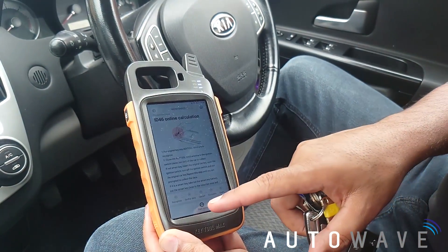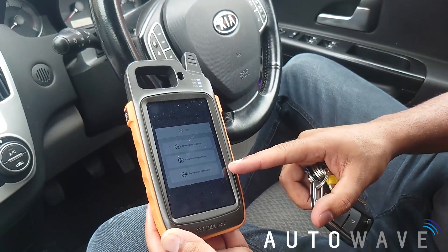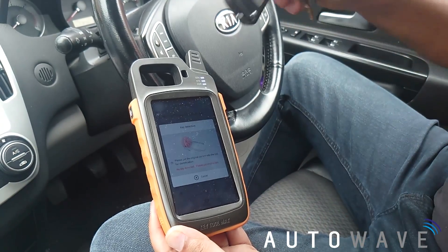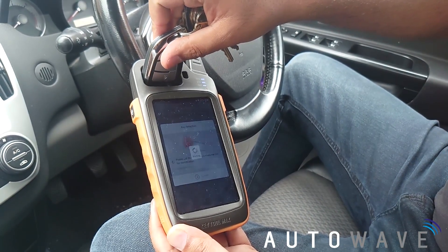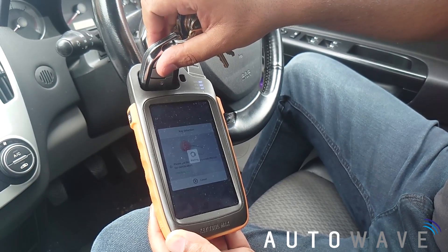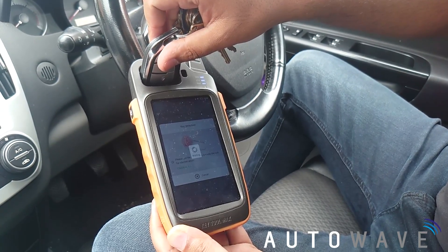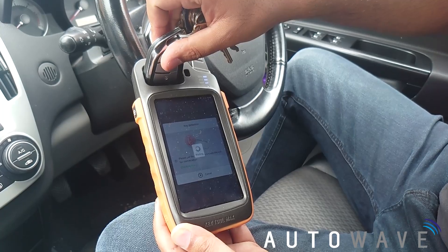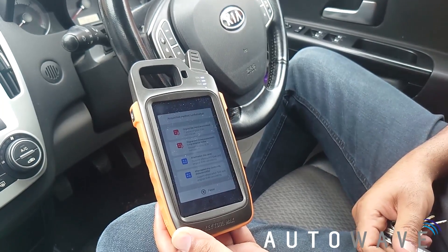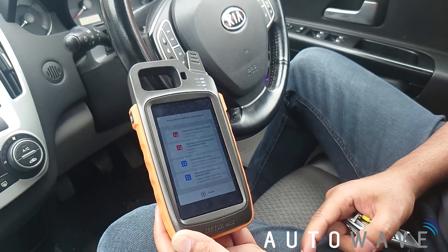I'm going to press start clone. You've got three options — I'm going to select Kia Hyundai password. It's now asking for the original key to be put in the coil. It's checking the key, and now it's going to connect to the internet and ask us the acquisition method.